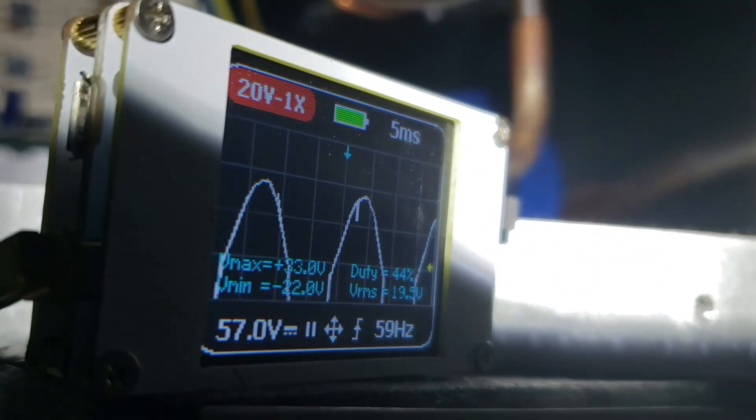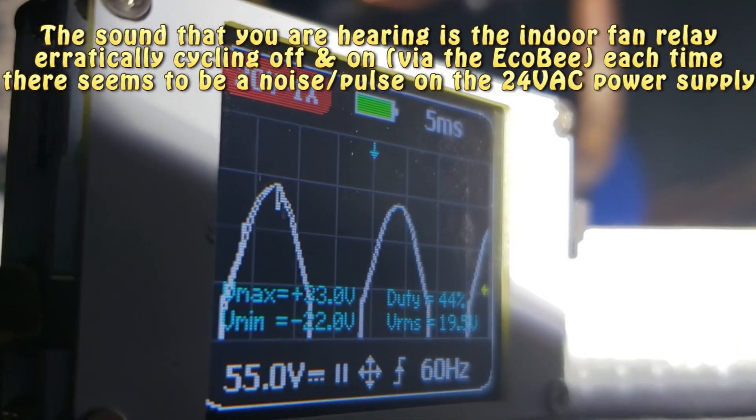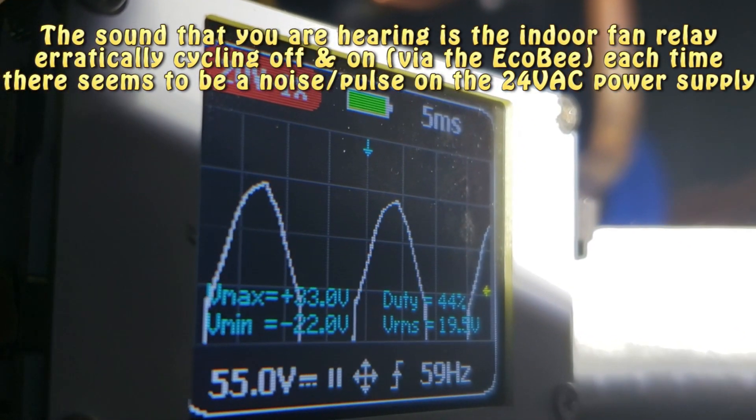Got that set up again, and we will plug this in. And there she blows — look at all that noise.